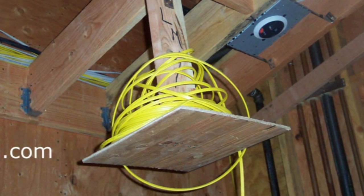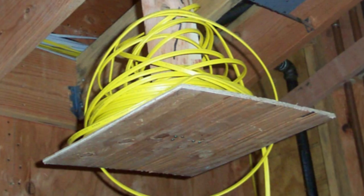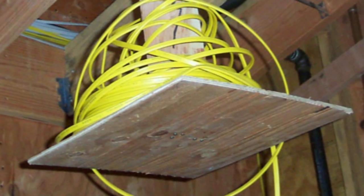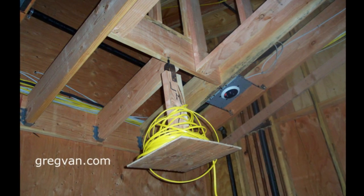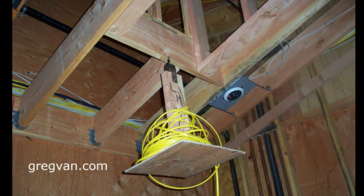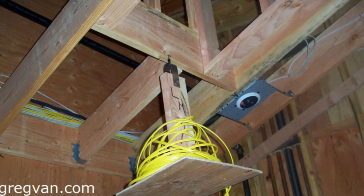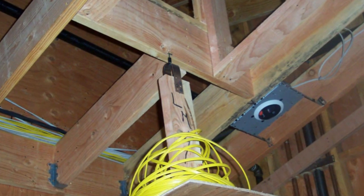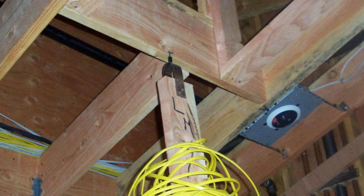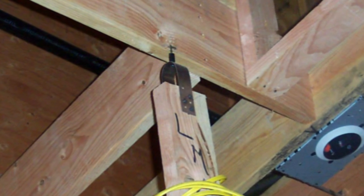I'm going to zoom in on some different areas of it and give you a close-up, but you can see it's just a 2x4 with a piece of plywood nailed on the bottom of it. It looks like it's just a metal strap — like a plumber strap used for covering up pipes — and a nail, or a couple nails, that someone drove on top of the 2x4, and that was the end of that.